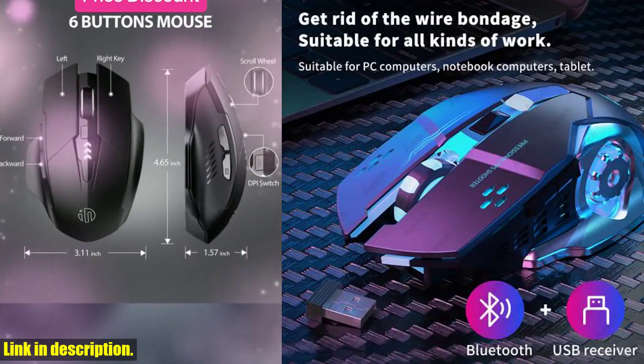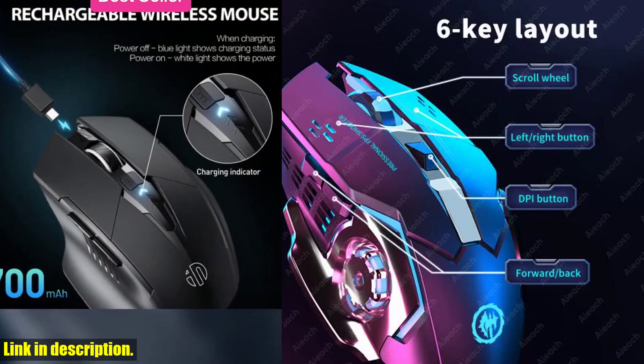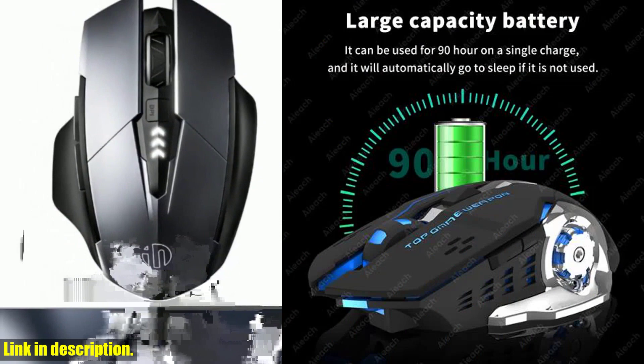The noise reduction silent button ensures that you can game in peace without disturbing others around you. And with the 3-level DPI adjustable feature, you can easily adapt to different devices and gaming scenarios.